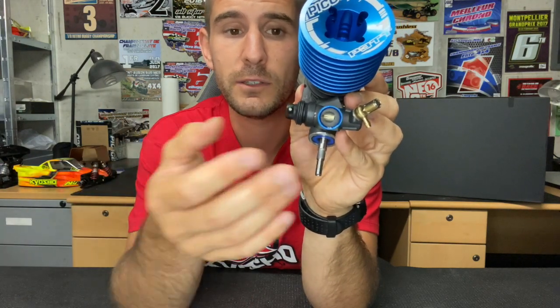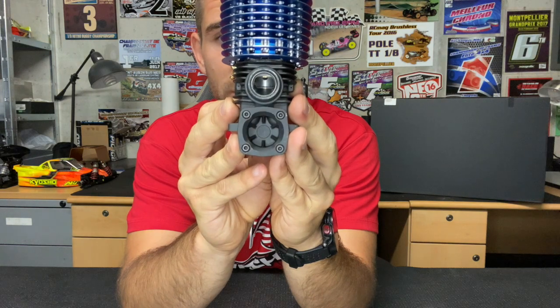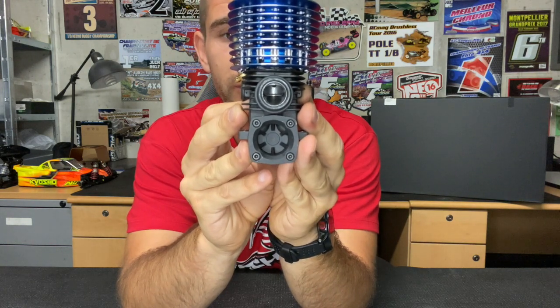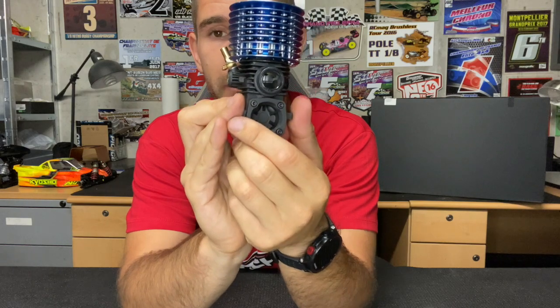That's something we couldn't really do with the previous carburetor — the best mileage you could get was with an 8mm restrictor. With this new carburetor, we can go down in restrictor size and get better mileage. There is also a new backplate with a different finish, and the inside is a little bit different too. It has the same made-in-Japan front bearing and the same rear ceramic bearing.